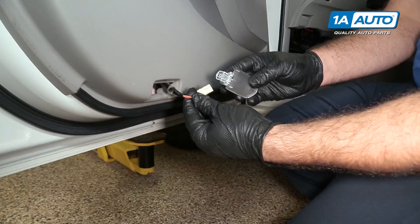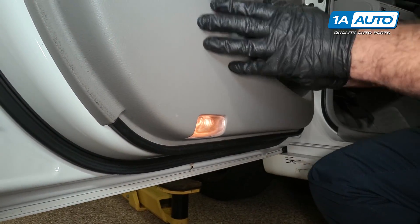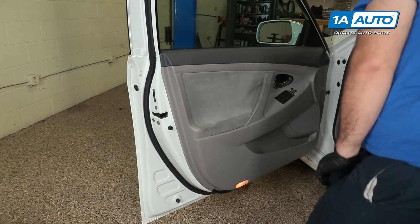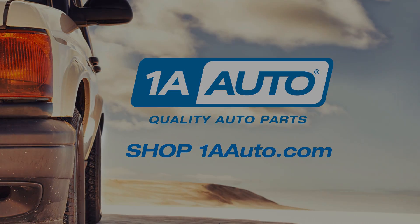Reinstall the courtesy light — plug it back in and push it up into place. Door panel is reinstalled. Thanks for watching. Visit us at 1AAuto.com for quality auto parts, fast and free shipping, and the best customer service in the industry.